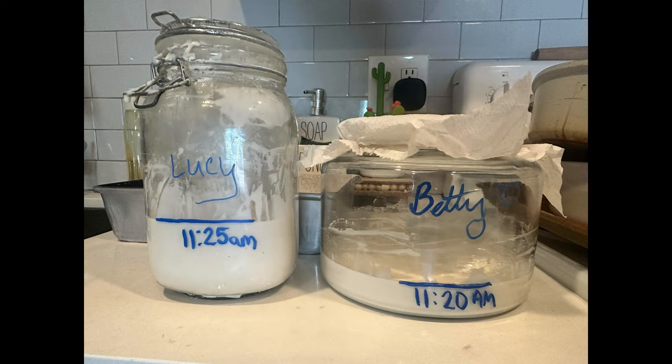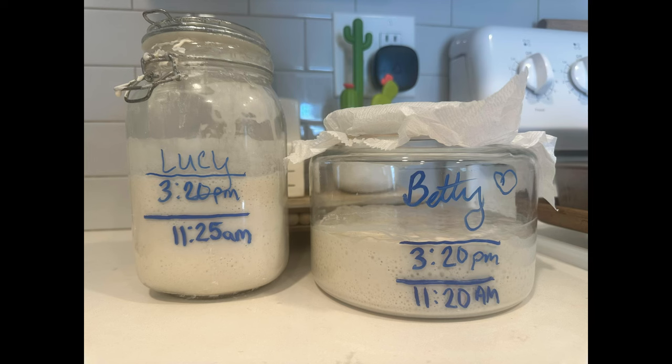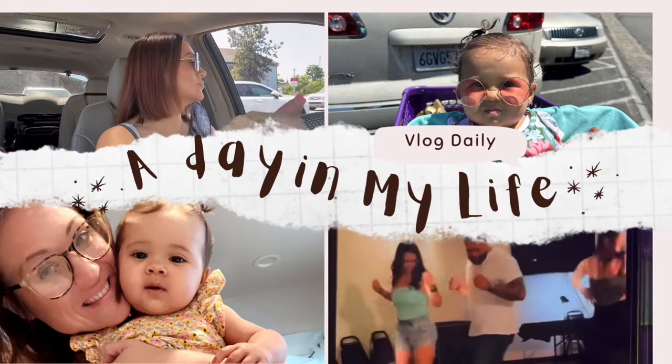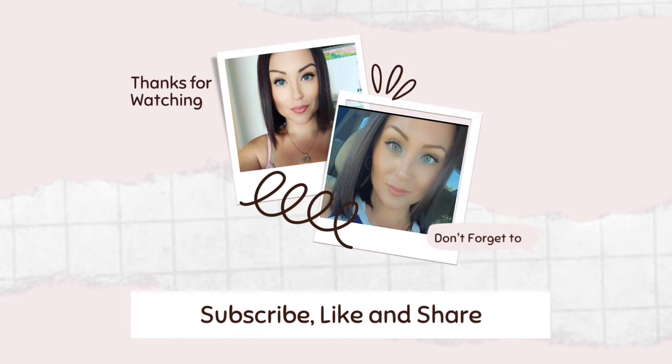There they are, friends — Lucy and Betty are doing beautiful. Can't wait for more. Don't forget to like and subscribe because we have so many more videos coming out, and hit that bell so you don't miss anything. You can share our videos too — bye-bye!